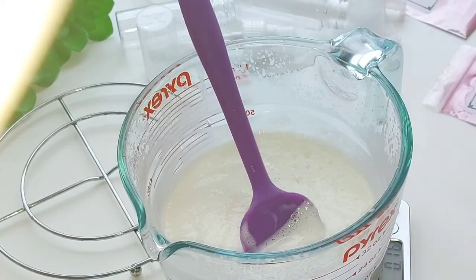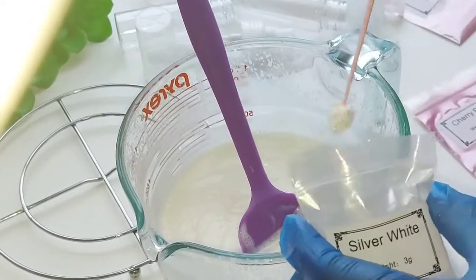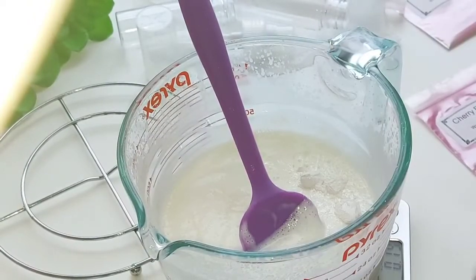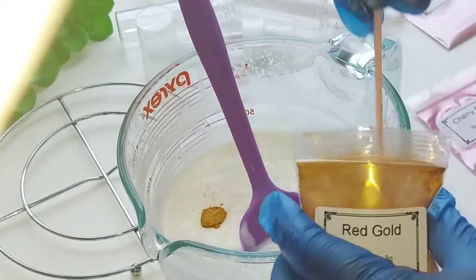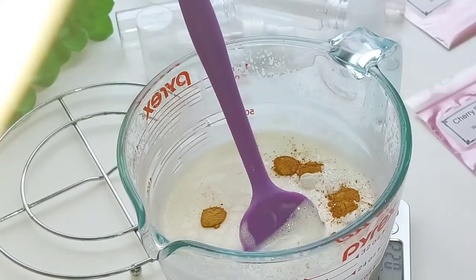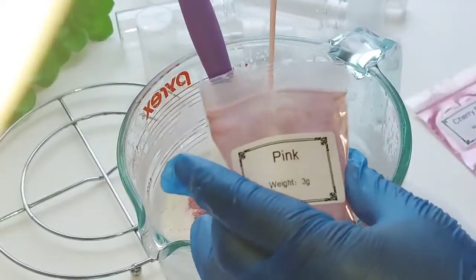Got to weigh everything out. And of course the coloring — for this lotion I had to use a combination of different colors to achieve the color I wanted, because it's pink sugar, so I wanted it to look a little pinkish and like sugar at the same time. I think I got it!